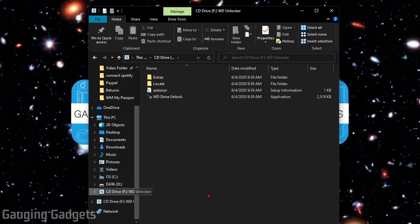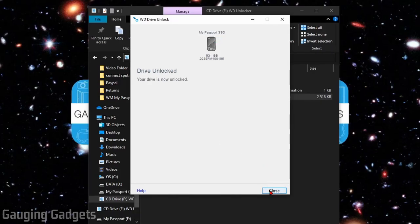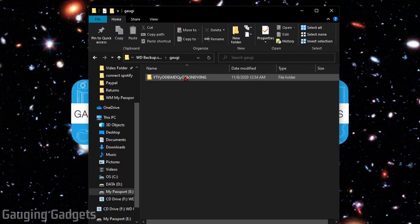You can also access the drive through File Explorer. One cool thing is that if you've set a password and encrypted the drive, and you're on a different computer that doesn't have WD Discovery installed, the first thing you'll see when you open the drive is WD Drive Unlock. You'll be prompted to enter the password, select Unlock, and then you'll have access to a new drive and all your data.